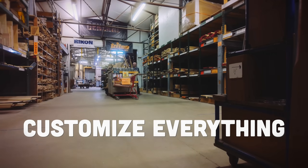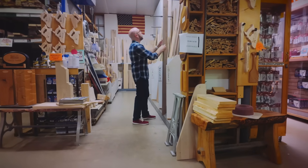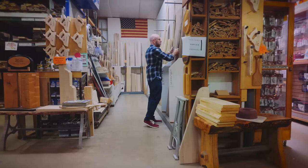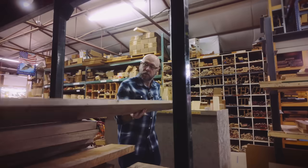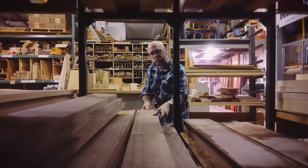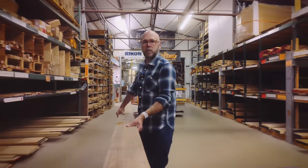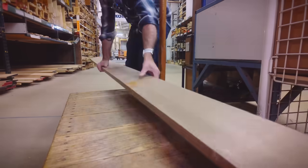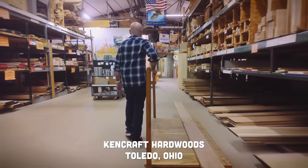My favorite thing about being a woodworker is being able to design the space around me. My environment has a direct impact on my creativity, so the more I create, the more I feel creative. I'm in need of a portable Bluetooth speaker, but there's nothing available that works for my space, so I'm going to modify one that fits my style. I'm not exactly sure what my style is, but it usually involves Walnut.